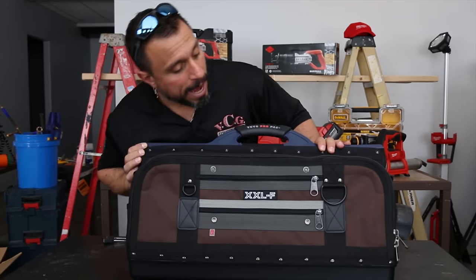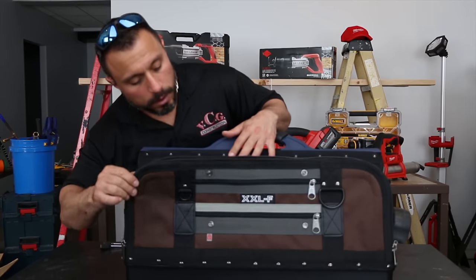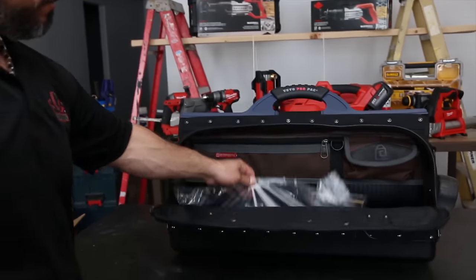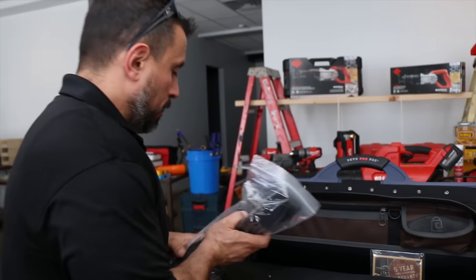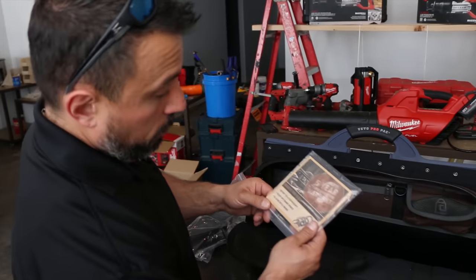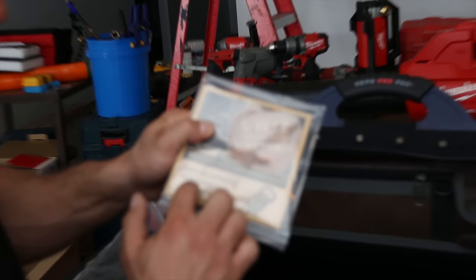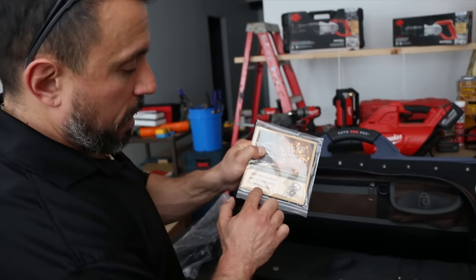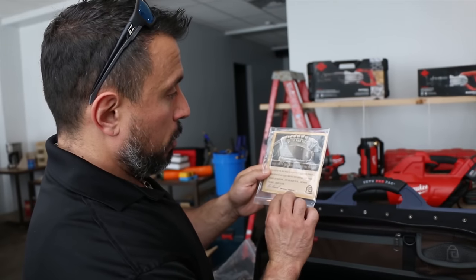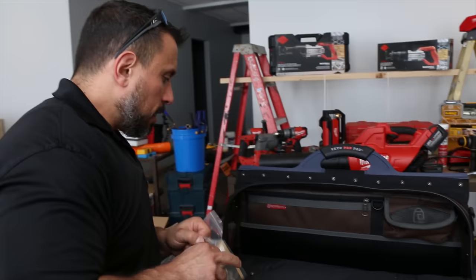Let's get the bag open. Here's your padded shoulder strap, and here's your five-year zero downtime warranty card. Activate your new product updates and get a free bottle wrench — pretty cool. It comes in a plastic bag.